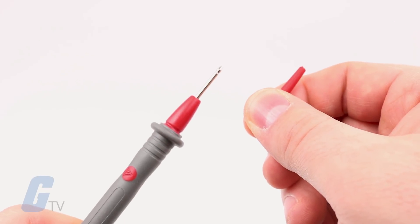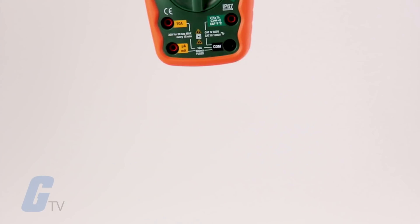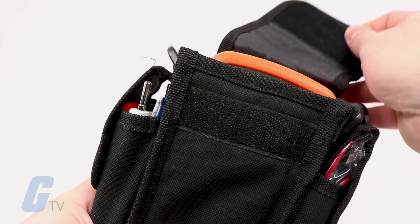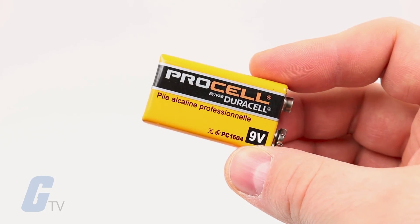Finally, the meter is complete with double-molded test leads, a magnetic hanging strap, a Type-K bead wire temperature probe, a carrying case, and one 9-volt battery.